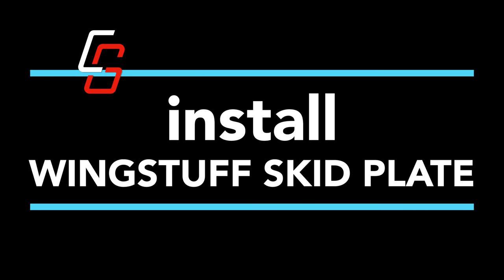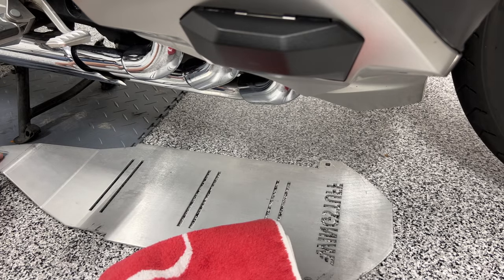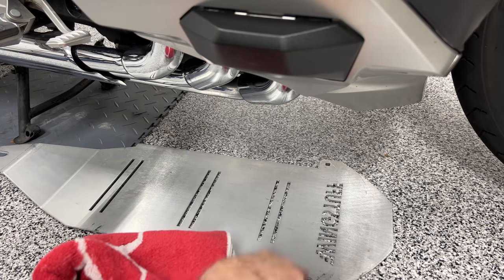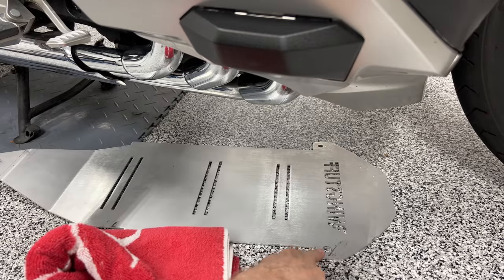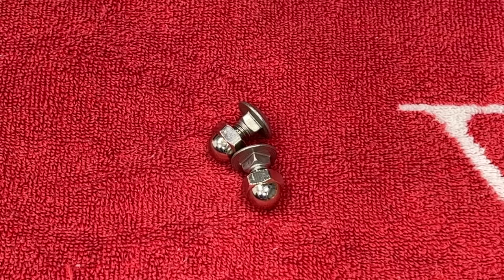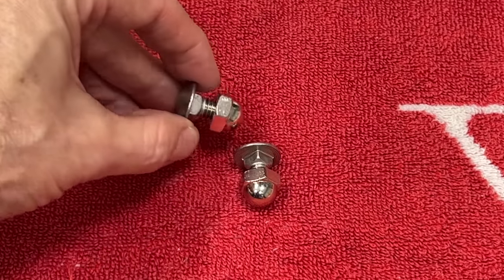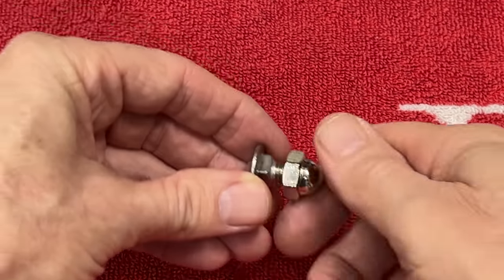Let's get to the garage. We're going to install the rear bolt first, then come back and install the two acorn nuts and captive bolts that go in the square holes up front. Your Wingstuff skid plate comes with two captive bolts — they have a square shoulder on them — and an acorn nut.